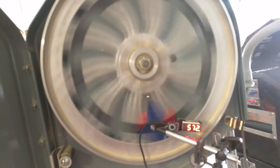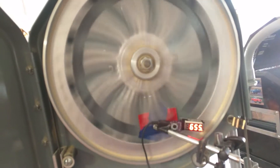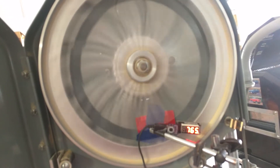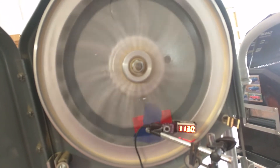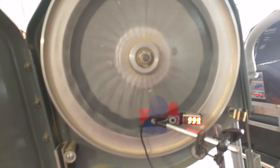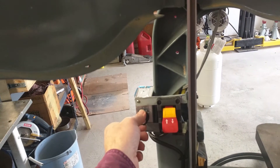It can go from about a hundred feet per minute up to about eleven hundred feet per minute. I'll just turn this little knob right here.